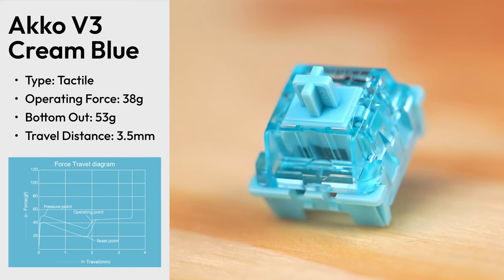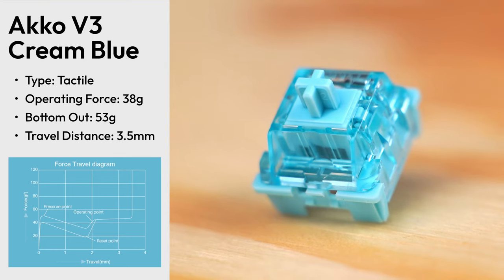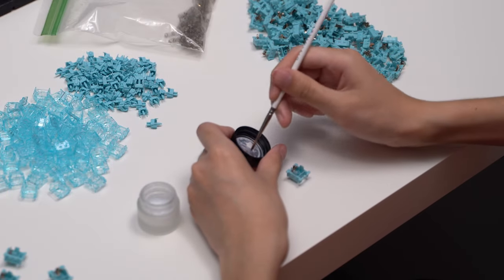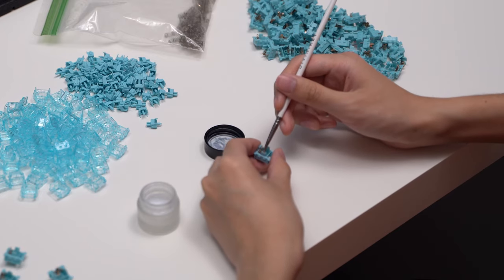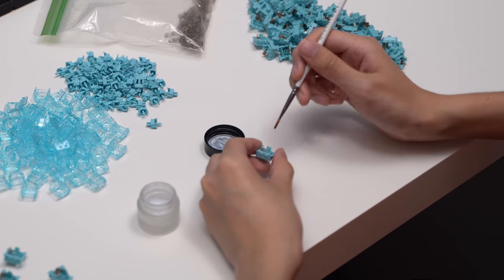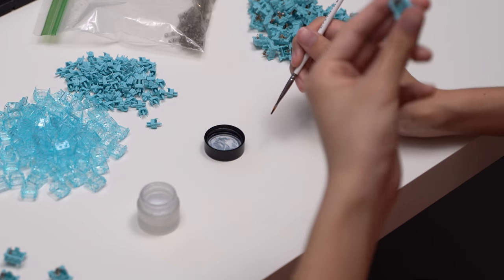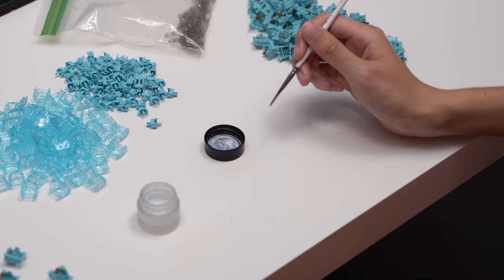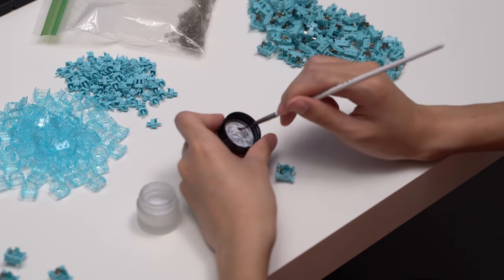The operating force of the Cream Blues is 38 grams and the bottom out is 53 grams. Due to the long pole stem, the travel distance is a bit short at 3.5 millimeters. It's perfectly fine to use the switches stock, and I would recommend only light lubing at most. In order to preserve the tactile feel as much as possible, I would skip lubing the stems entirely and only lube the springs and bottom housings. By avoiding the stems, the unique poppy tactile feeling of the switches will not be changed, while still giving you most of the benefits of lube.